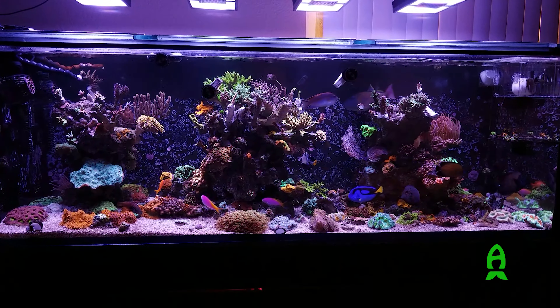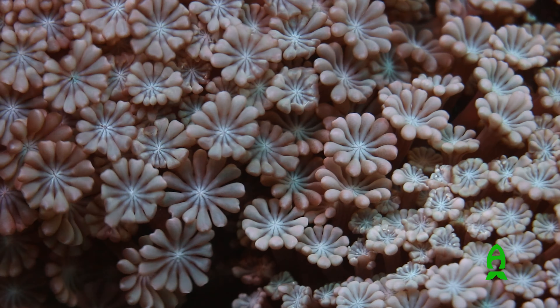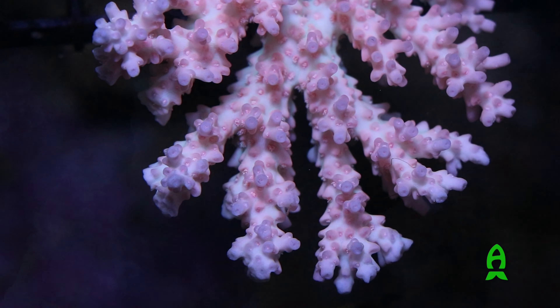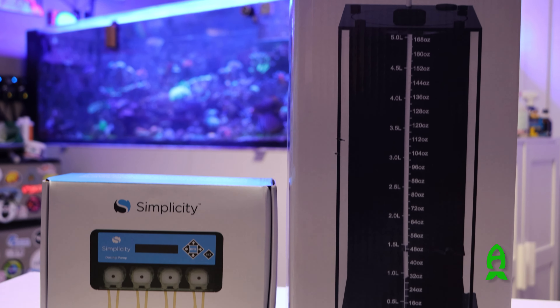Whenever we keep a reef tank, calcium, alkalinity, and magnesium supplementation is a must for a growing and thriving reef. Hobbyists for years have been using two-part dosing systems with dosers to supplement their reefs.